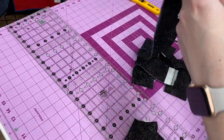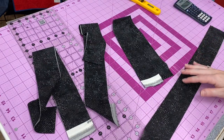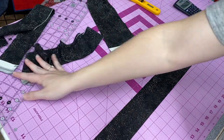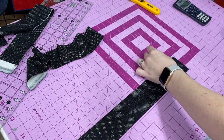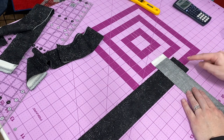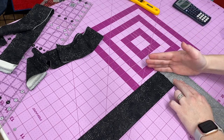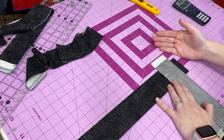Now my binding strips are cut — that was the hardest part. Once all four strips are cut, I need to sew them together to create that 154-inch-long single piece of binding. My favorite method is to lay one strip up and down on my cutting table with selvages still attached, grab another strip, open it up, and lay it to create a plus or crisscross shape, making sure the selvages are sticking out on the top and on the side. Then I'm going to draw a line or put a couple of pins so I can get to the machine.